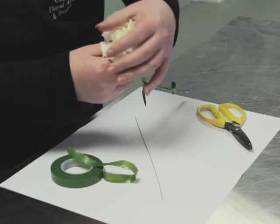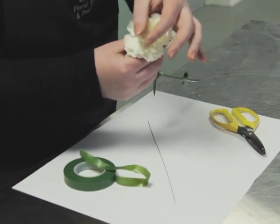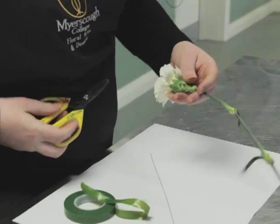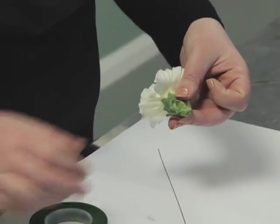With the carnation, we gently make it larger by prizing open the flowers, and we cut roughly around one centimeter from the top.